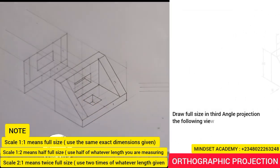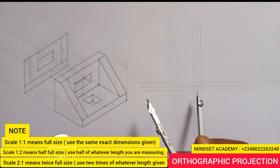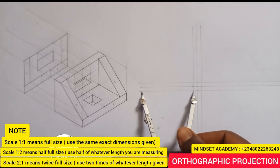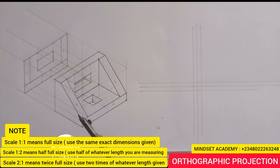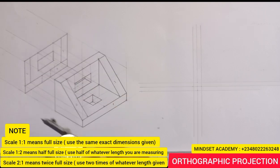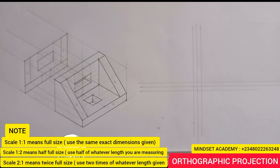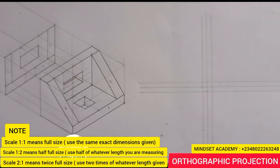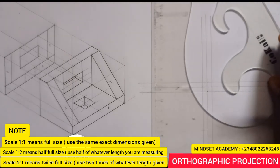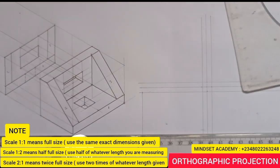I'm using this to explain — if I want to do that, I'll just measure the distance of 60 on my ruler, which is from here to here, and place it at this end. Since it's third angle projection, I'll mark it here. The height given from here to here is opposite at the same edge, so I'll mark it here and close it up, bringing this down.